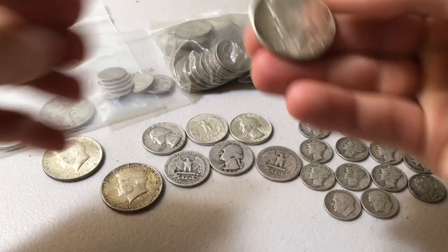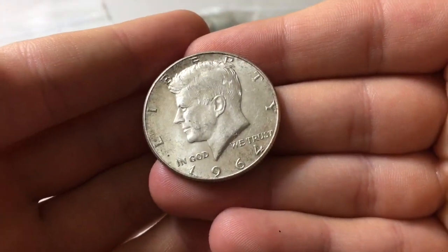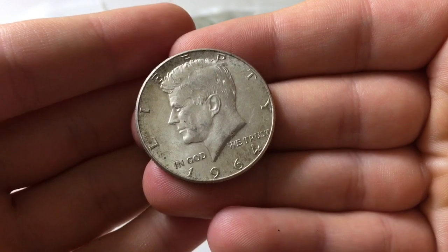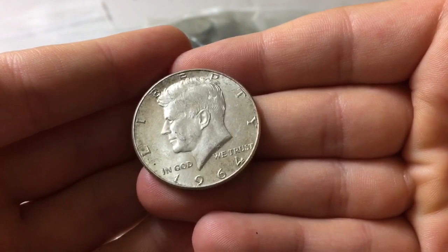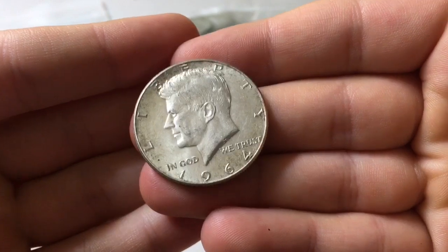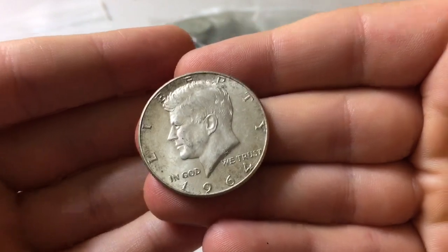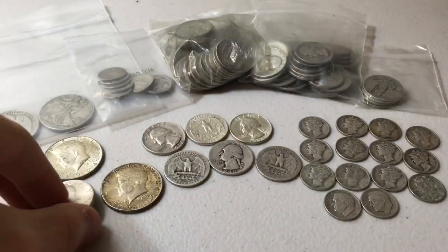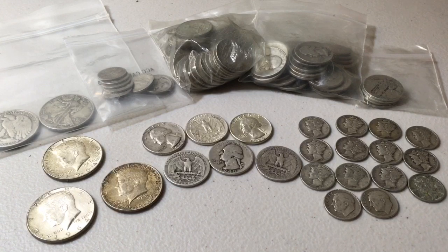Speaking of the half dollar: similar to how the dime is what I like to refer to as a 1/14th of an ounce silver coin, or how the quarter is a 1/6th of an ounce silver coin — this right here is 1/3rd of an ounce. So in terms of fractional silver, I understand it's a little bit weird: 1/3rd of an ounce, 1/6th of an ounce, and 1/14th of an ounce. Typically we're used to half ounce, quarter ounce, and tenth of an ounce. But if you can add and subtract up to 14, you're good.